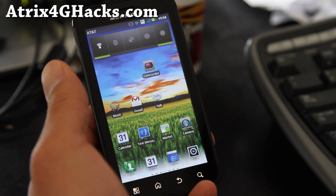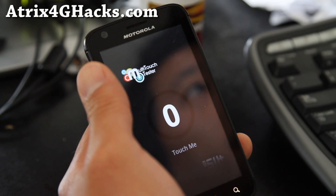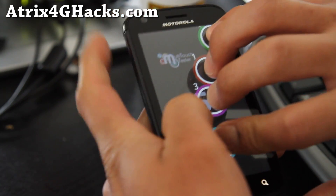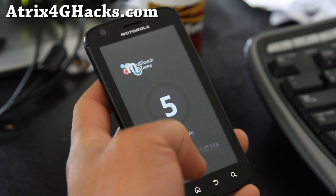The touchscreen's been hacked so you can use 5 touch fingers. Let me show you that. I can do 3, 4, 5. The stock one can only do 2, but now I can do 5, which is cool.